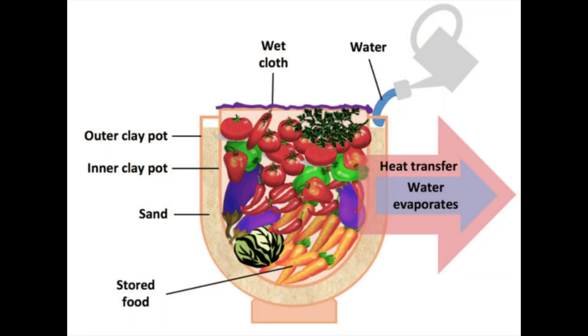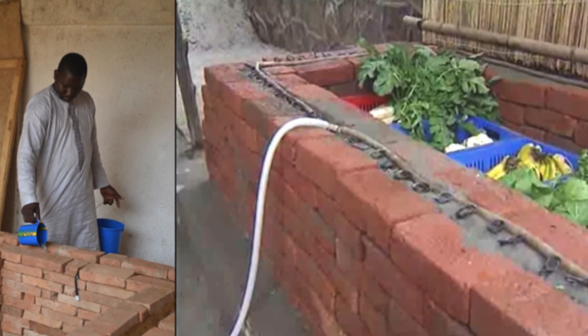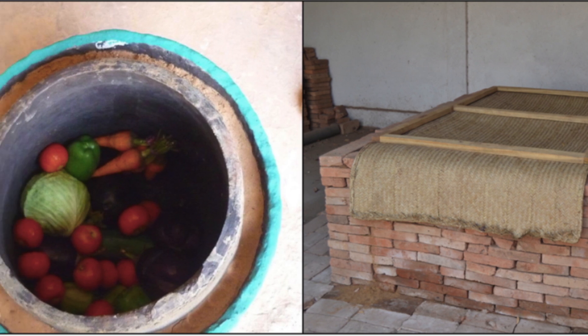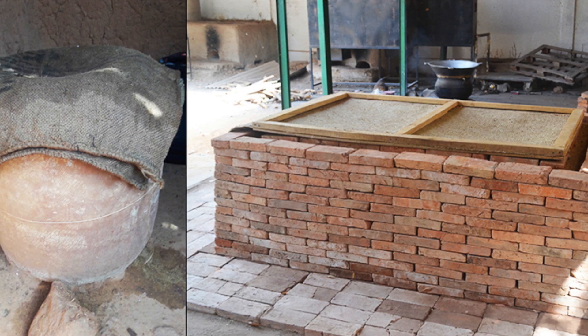This is the basic technology. We have air coming from the top through this wet cloth, and then as the water evaporates from the interior and goes to the outside, we have heat transfer. You can see several examples using clay and brick. The benefits include financial savings due to reduced food loss, time and money saved traveling to the market, increased availability of vegetables to a family, and improved hygiene of the vegetables.